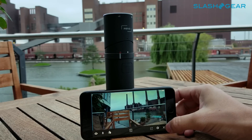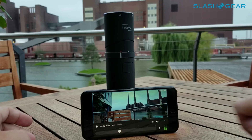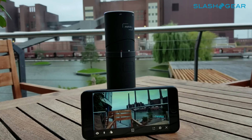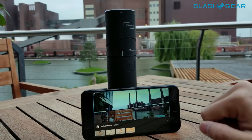The next option allows you to select the audio input, whether it's coming from the Mevo speaker or the iPhone. The third and final option lets you adjust the filters. There are four. Keeps it quite simple.